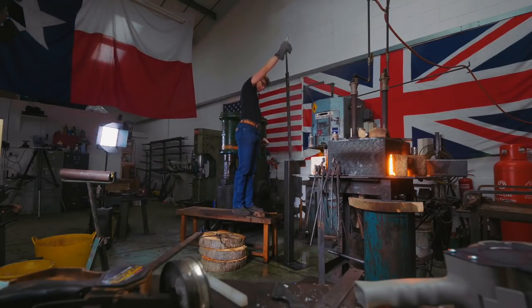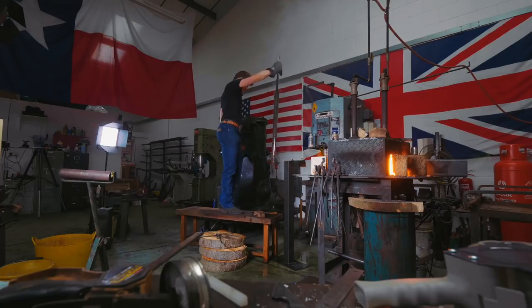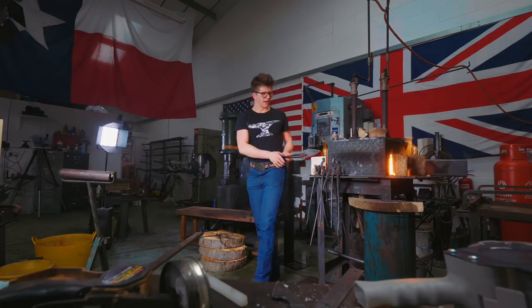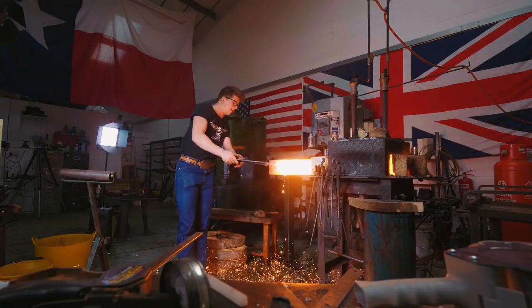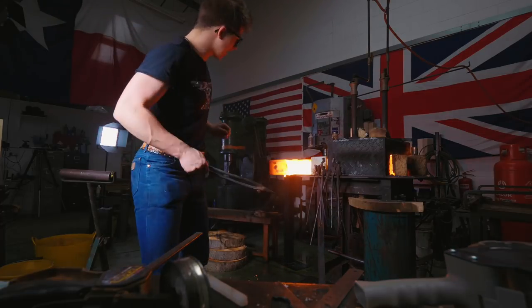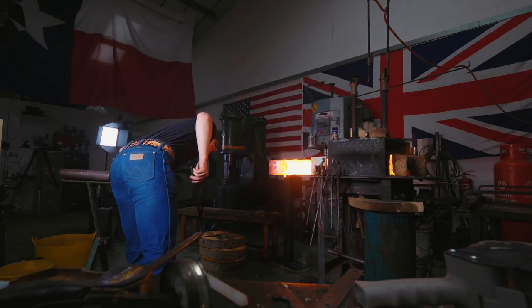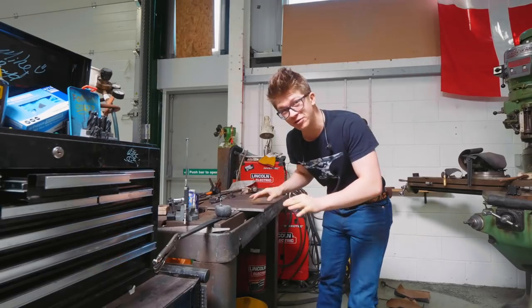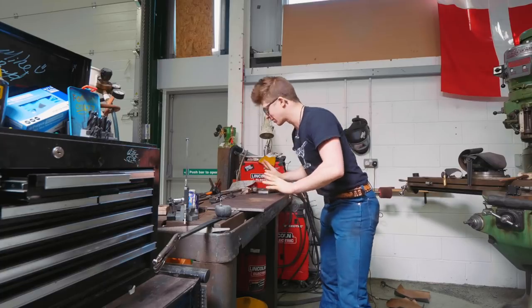Oh yeah, got the gray martensite on there — I bet this thing is hard as can be! I think I've almost melted the tube. Wow — I melted holes in that thing! Holy mackerel. Well, at least I know those burners will melt steel. The moment of truth: after I pulled it out of the quench I put it on the welding table and laid a piece of steel on it — I'll lift it up and find out if it cracked or badly warped.